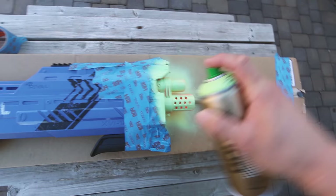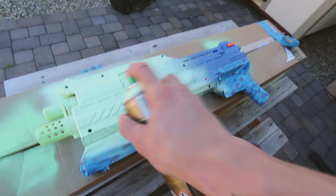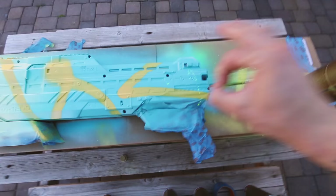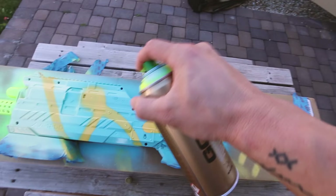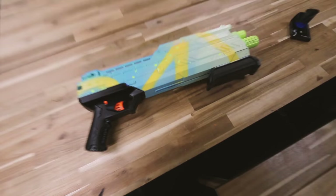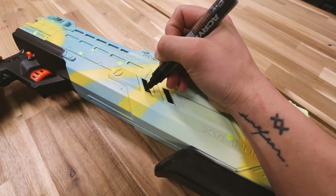Oh my gosh guys, this is perfect to paint - it's gonna be so sick. This thing is massive. Boom, there it is guys - base colors done. Kind of matches the color scheme I'm going with right now. I'm going to add some art to this, not too sure what I'm going to do but I'm just going to freestyle. Let's add some detail to the nerf gun.